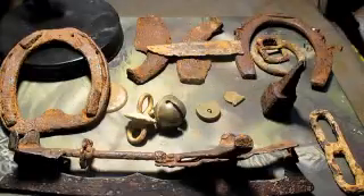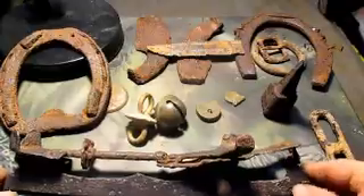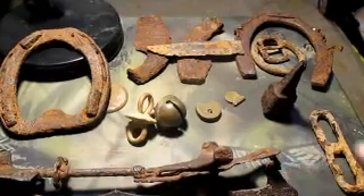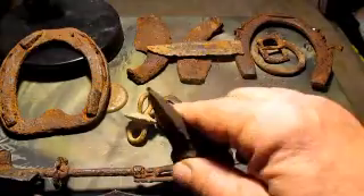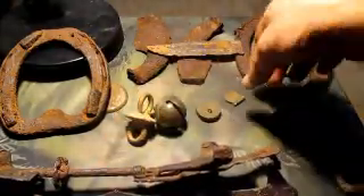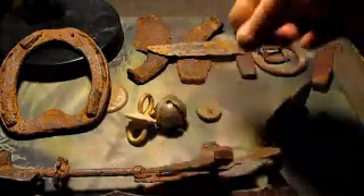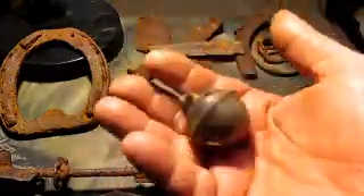Here are my recent cellar hole finds from the last couple of weeks. I've got this skate from 1884. This — I don't know what it is, so tell me if somebody recognizes it. I've got a weedy bent over a weedy, a broken lock, a beautiful crotal bell, and a sleigh bell.